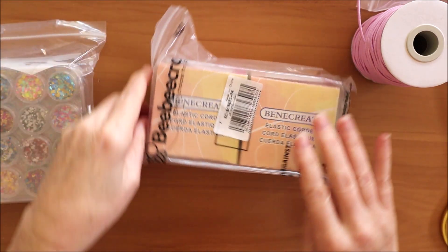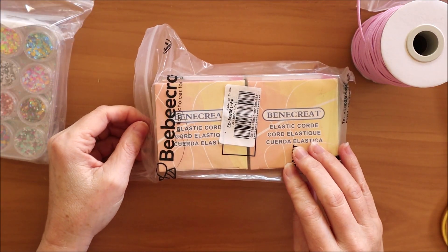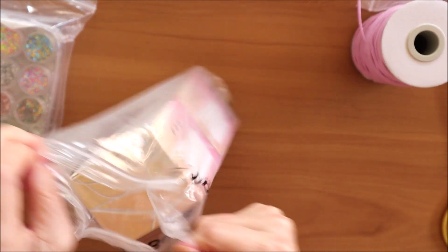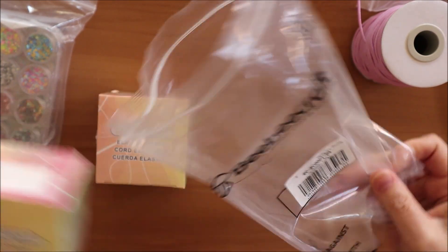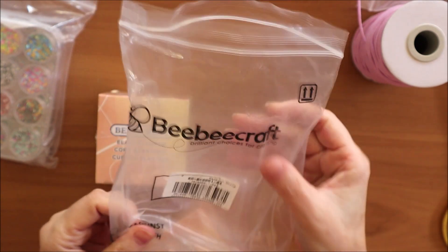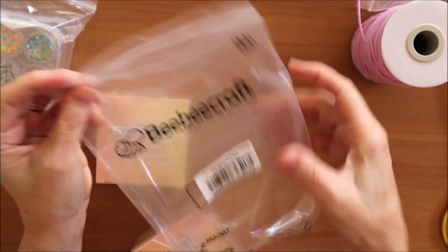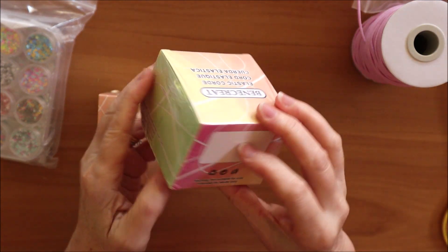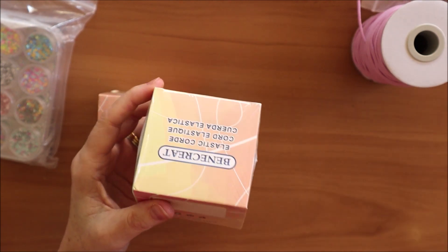In the next package we have another brand of elastic, also two-millimetre elastic cord. Everything has been packaged in plastic sealed bags so nothing should be wet when you receive it.